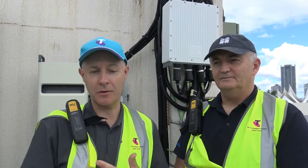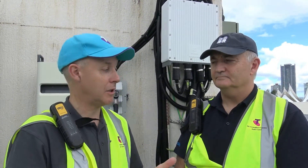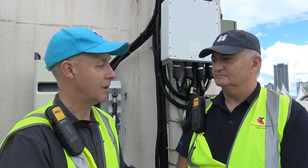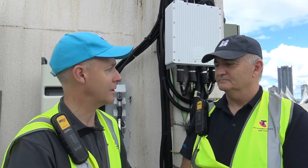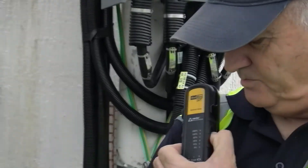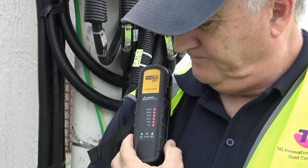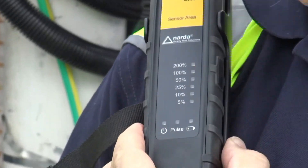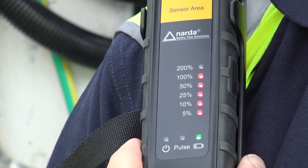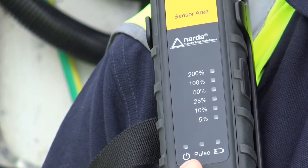I've got mine switched on to make sure this area is safe, but Tony, can you tell me how we start the Radman up and do a self-check to validate it's working and then how we use it at a facility like this? Yes Mike. So to turn on the Radman you just push one button press — it goes through a self-test and a battery test, and when that's complete it goes into monitoring mode.